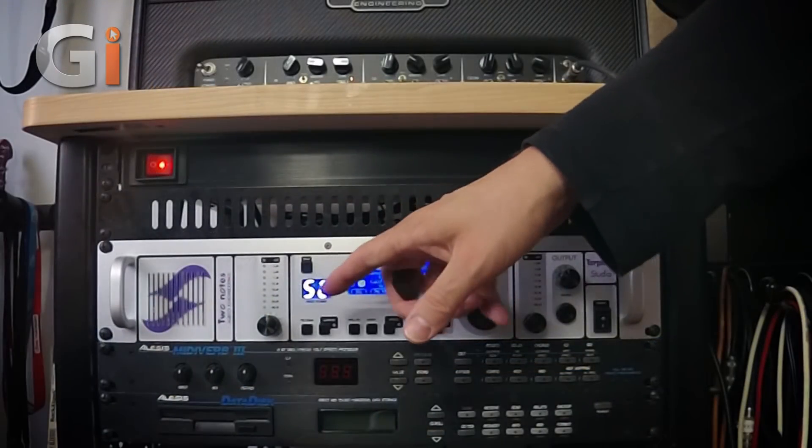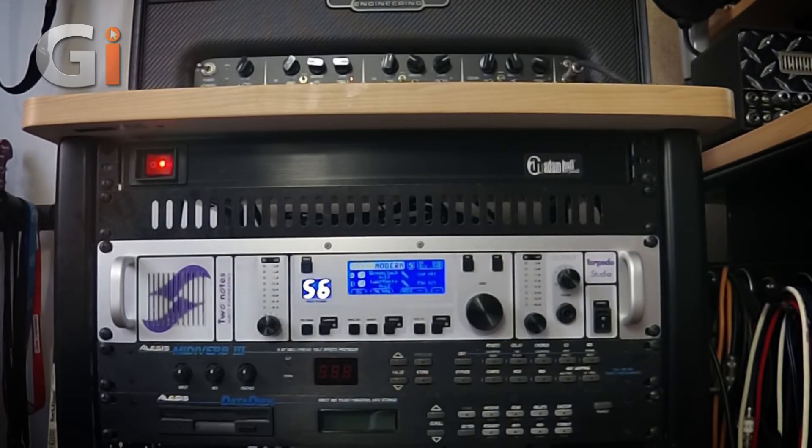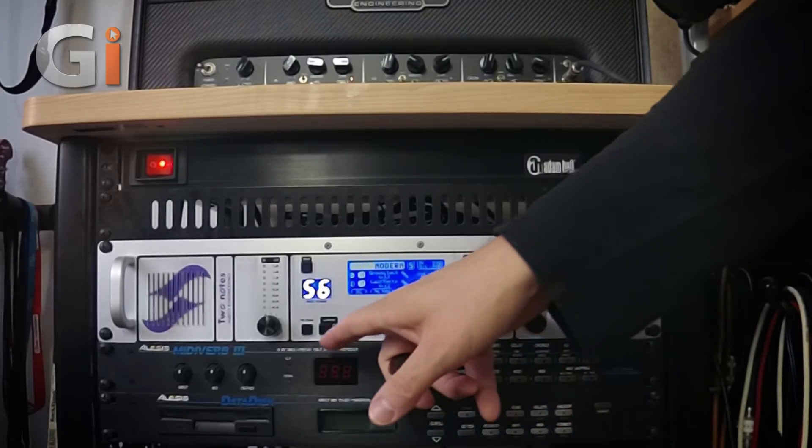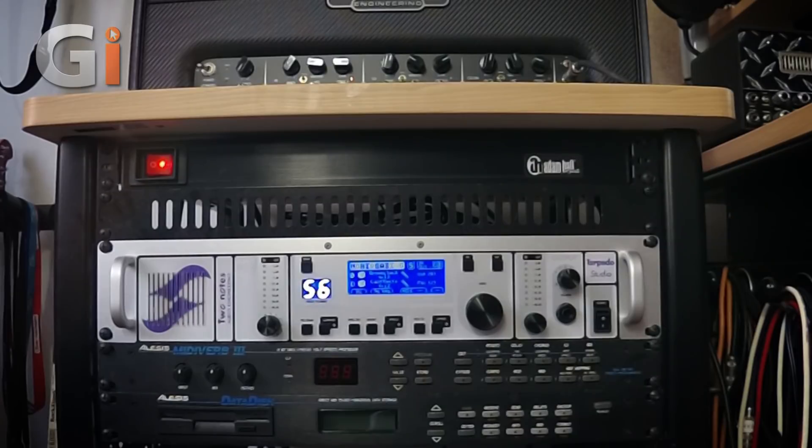Let's have a look at the front of the unit. We have this control here, which is our input level — it sets how far you drive the front end of the unit. Moving over, we have the program button. When we hit that, we can go in and save a program and rename our programs or patches. Next to that, we have the compare button. If you've got a sound up and you're working on it, you can push compare and go back to the original sound to see which one you prefer.